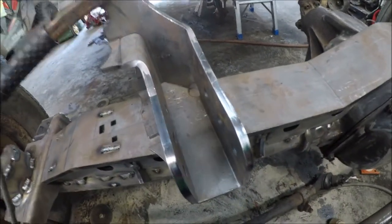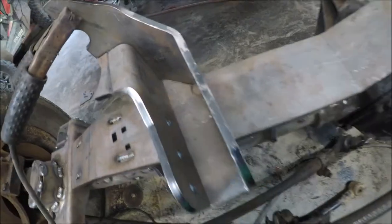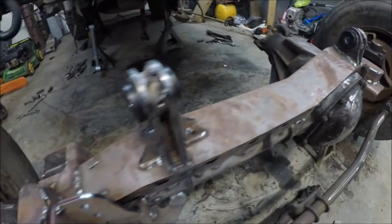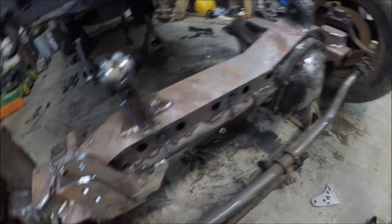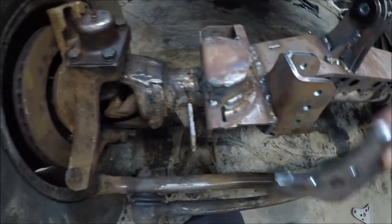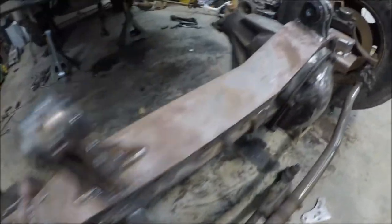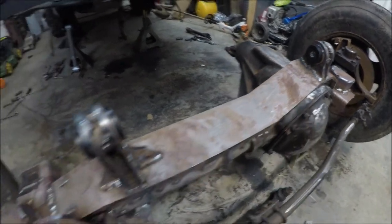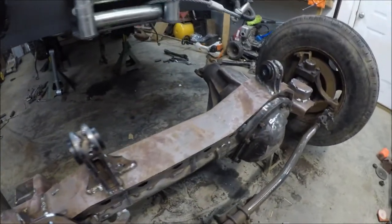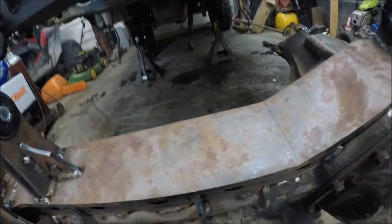Now we're installing our track bar mount. I've got that measured where all three of those is an inch and five-eighths. I've pretty much got everything tacked on here. The only thing I'm not going to put on is the sway bar mounts, but if we ever want to — which most likely I won't — I've got pieces for that too with little tabs right there. I've got the bushings in — just take a hammer and gently tap them in. Everything's basically tacked besides the lower control arm mounts. I'm going to wait and do that last because I need to roll this under the Jeep and figure out exactly where I'm going to put them.